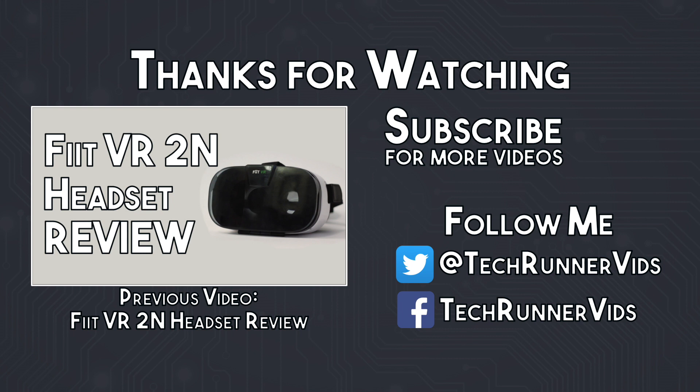If you'd like to see more VR content and tech reviews, please subscribe to the channel and follow me on Twitter at TechRunnerVids.